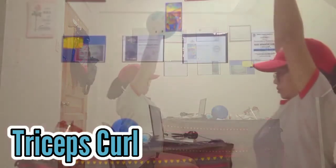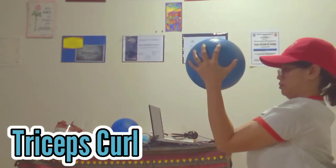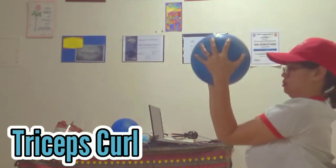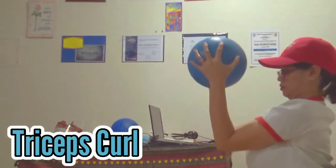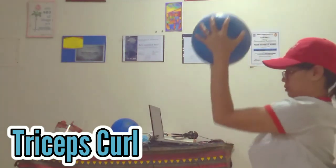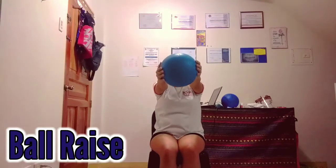This is my side view on how I do the tricep curl. Actually, doing this kind of exercise you really have to use a medicine ball. Since I only have this ball that I use for volleyball, basketball, and other PE activities, I have to pretend that it is really heavy, because a medicine ball has weight.